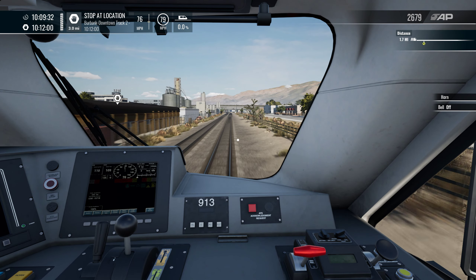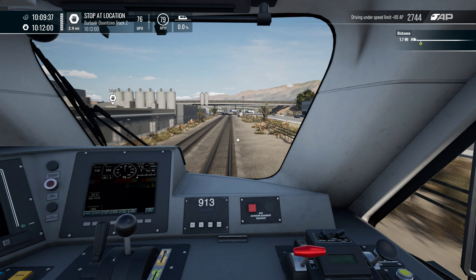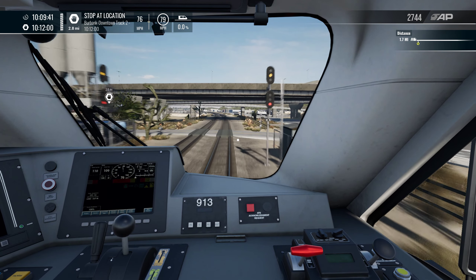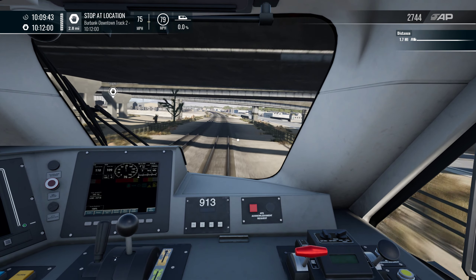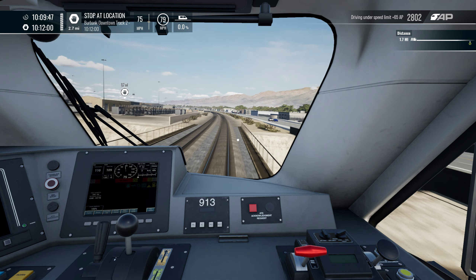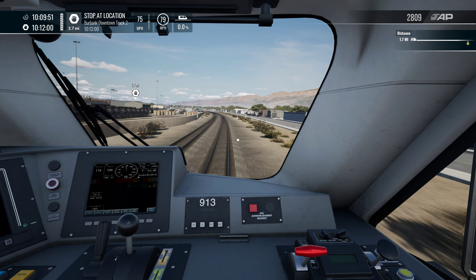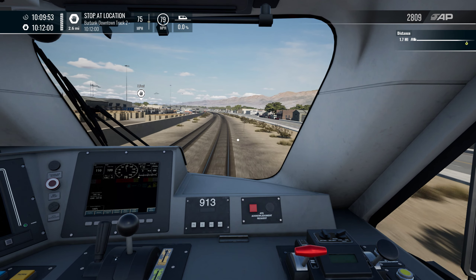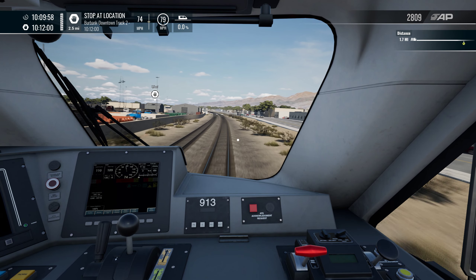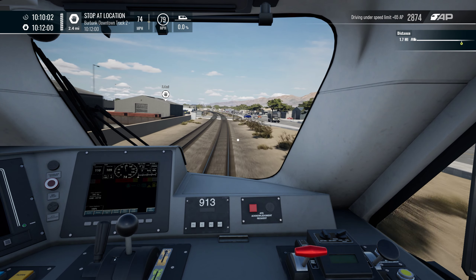We can get the bell off now because we're well out of that station. This is a yellow signal — so hopefully there isn't a red coming up. There's another yellow coming up — that's not a red, so we can keep going as far as we know. Of course, there could be a surprise red on the way, which is what we've got to be cautious of.